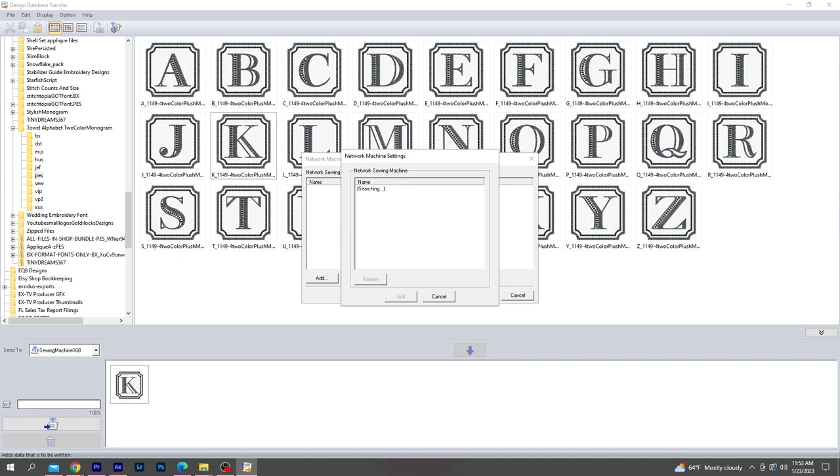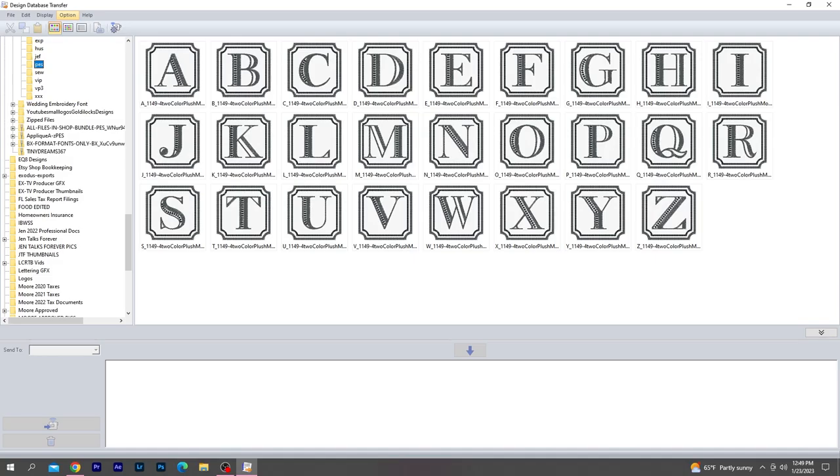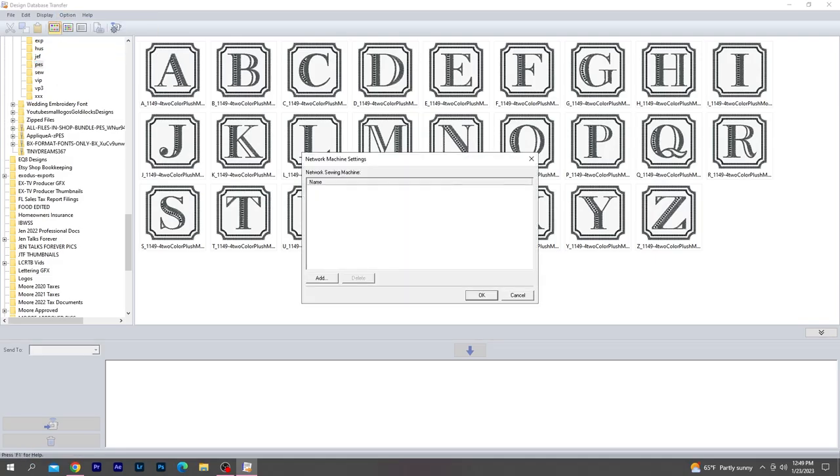This was rather frustrating, so I wanted to share that keeping the embroidery machine on while restarting my computer seemed to resolve this issue. After that, when I went back to the transfer software, I selected Options, then Network Machine Settings, and was able to add my machine.